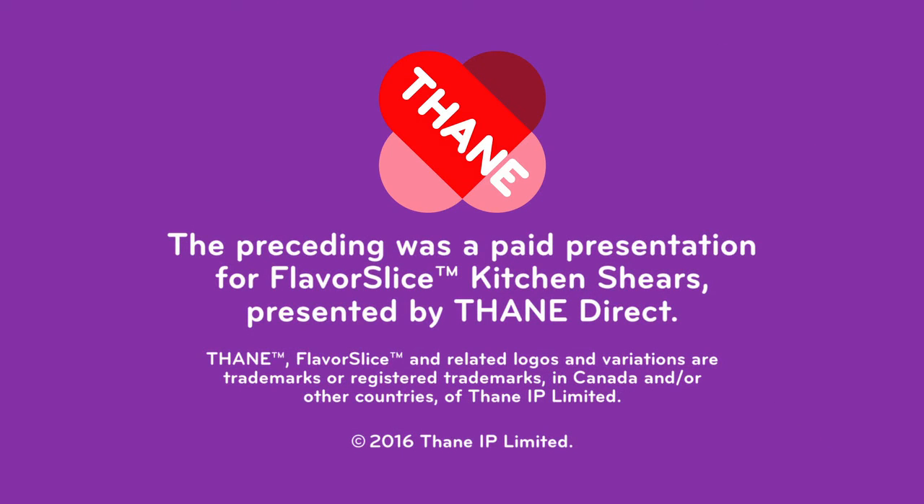The preceding was a paid presentation for Flavor Slice Kitchen Shears, presented by Thane Direct.